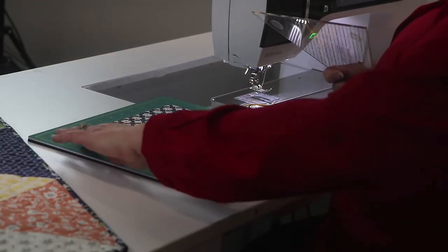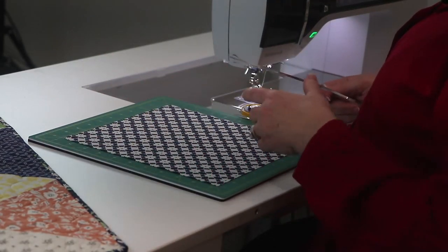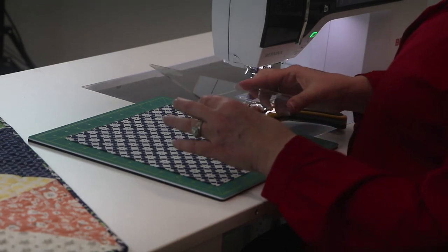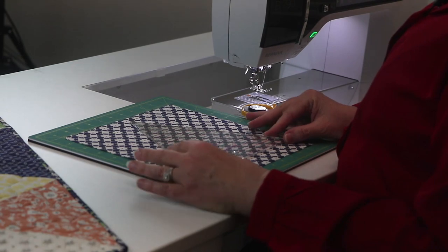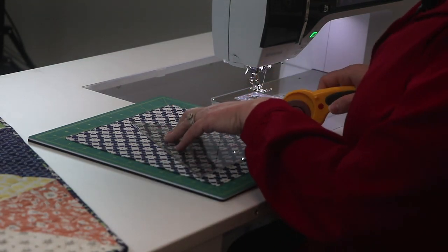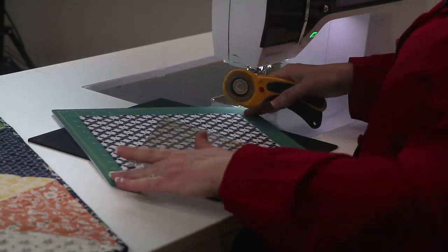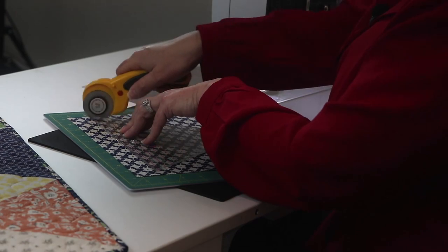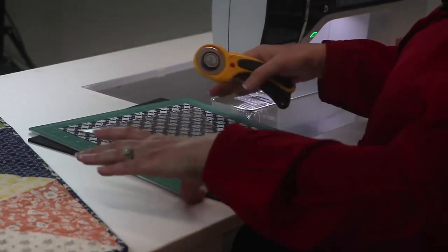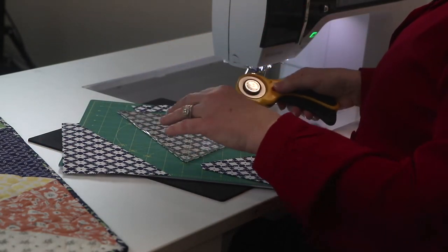We're going to use a rotary mat that rotates. Today I'm using the Olfa 12 inch rotary mat to cut our triangles on. I'm just going to lay that triangle ruler right on top of it, and we're going to use it at its full size. So you're going to put a little pressure on it, cut one side, turn your mat around, cut the other side, turn it again. And you don't have to reposition your ruler to cut your triangle.